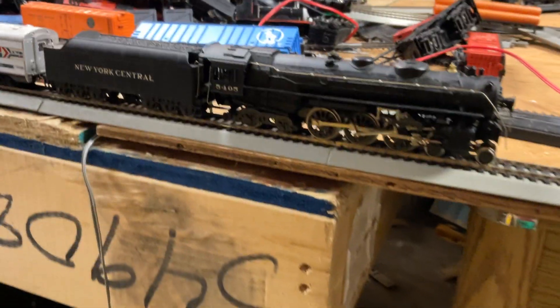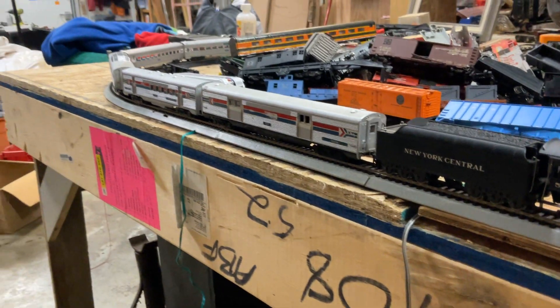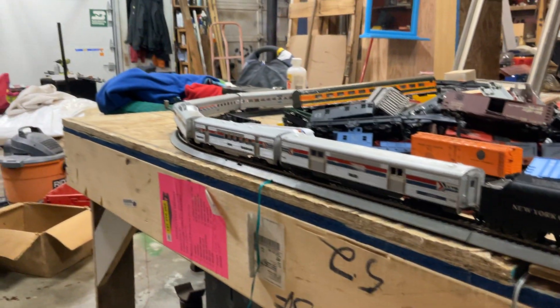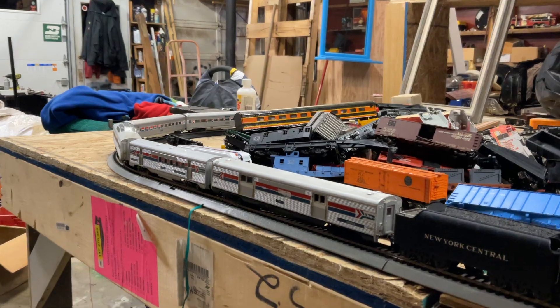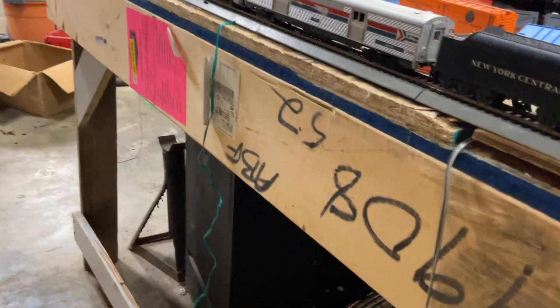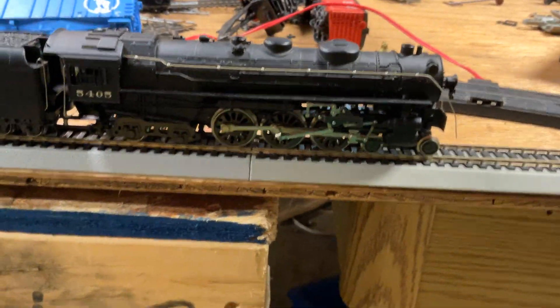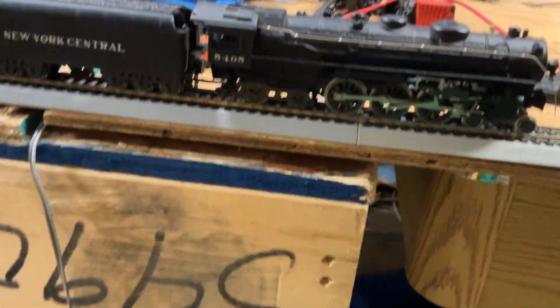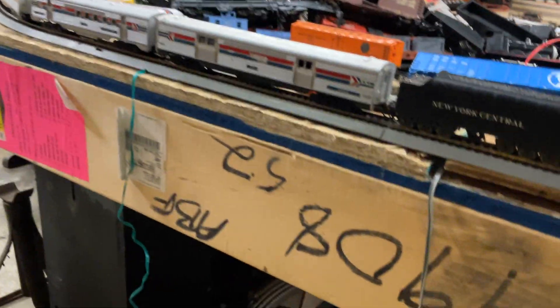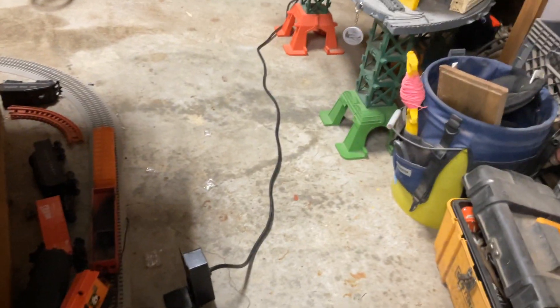Welcome back to another video! Look at all these Amtrak cars — that's right, we're going to be pulling the passenger train with this NYC. This is going to be the first time you guys are going to see this train pull a passenger train.